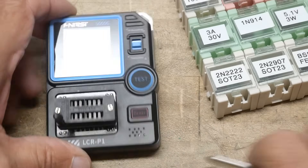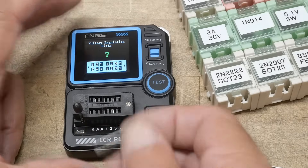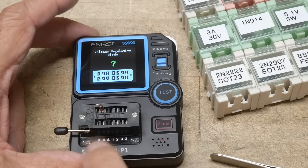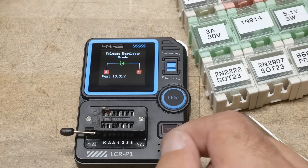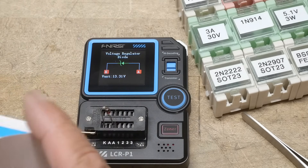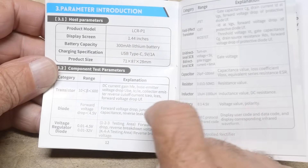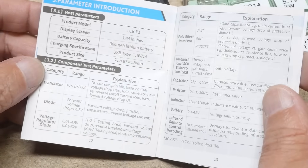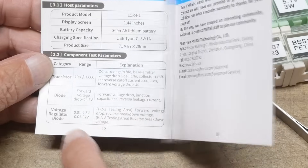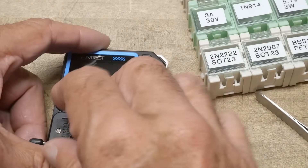There's a Zener button. You have to use the part of the test socket labeled KAA — cathode and anode — because it puts high voltages there for testing. It reads 13.31 volts for this Zener. The voltage compliance is somewhere around 30 volts. Specs say transistor beta 10 to 600, diodes up to 4.5V in the normal socket, and Zeners up to 32 volts in the special area. I really like that feature — I'm always needing to test Zeners and this is the best way I've found.